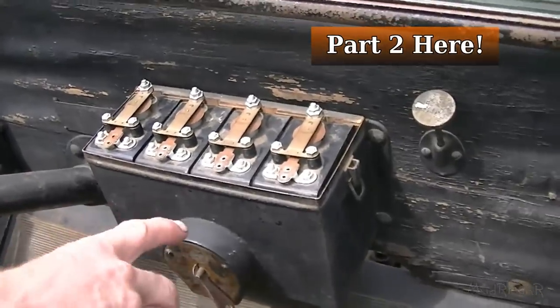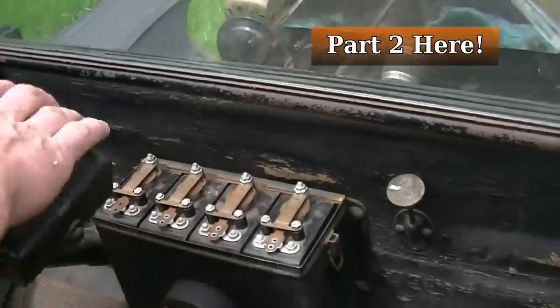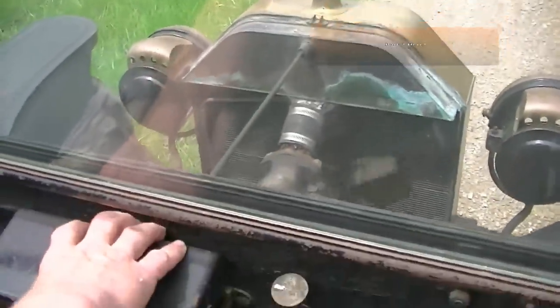That's not even the ticking of the engine, that's the ticking of the coils. I always thought that was the engine ticking, but it's not.